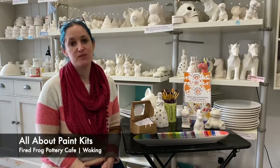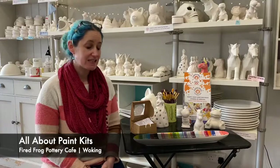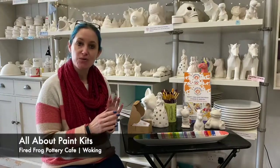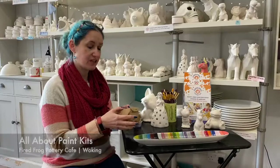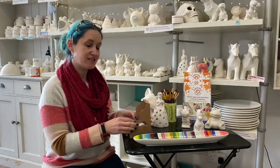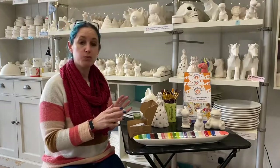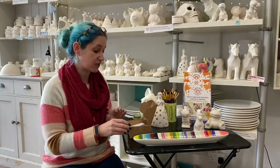Hello and a huge welcome to Fired Frog Pottery Cafe. My name is Susan and today I wanted to show you our paint kits and explain exactly what they are and how they work. So first of all this is a paint kit — it comes in a little box with a Fired Frog sticker on the top. It's fantastic for painting at home or as a lovely gift for birthdays and Christmases.